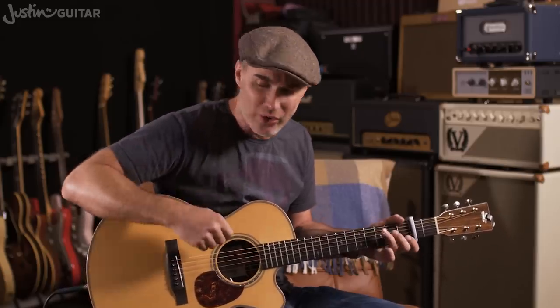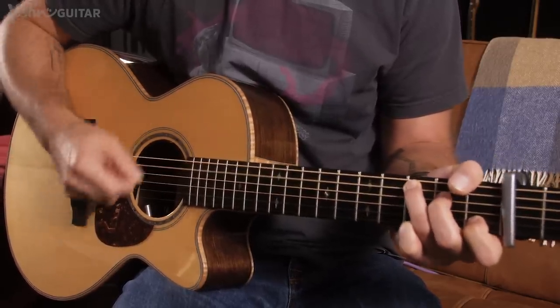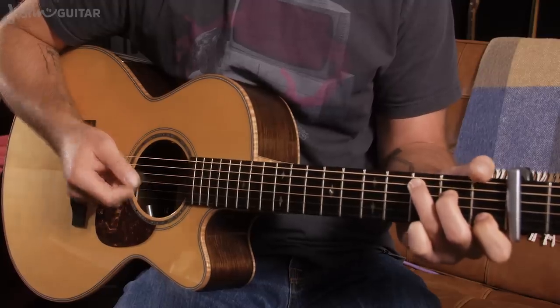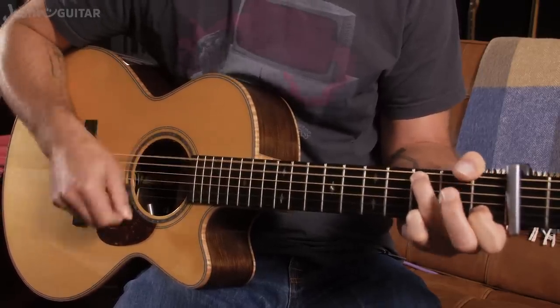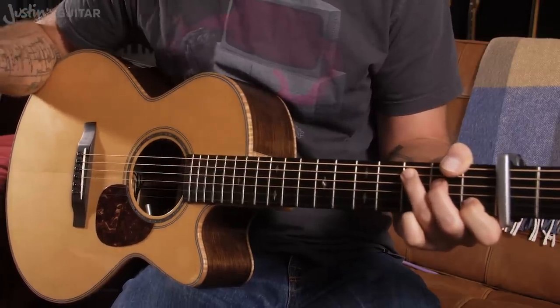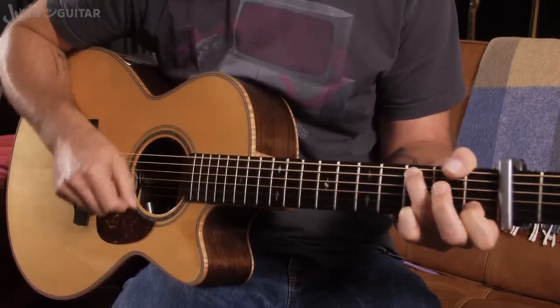That's for the intro and the verses. It goes intro, verse 1, verse 2 — verse 2 is essentially the same, just a little bit of piano is added in. Then we get to the chorus. Now the chorus, we've got a C chord and we're doing a little hammer-on pattern. The hammer-on pattern: 1, 2 and 3, 4 — with the 2nd finger hammering down onto the 2nd fret, 2 frets above the capo, on the 4th string. So with the rhythm: 1, 2 and 3, 4, 1, 2 and 3, 4.